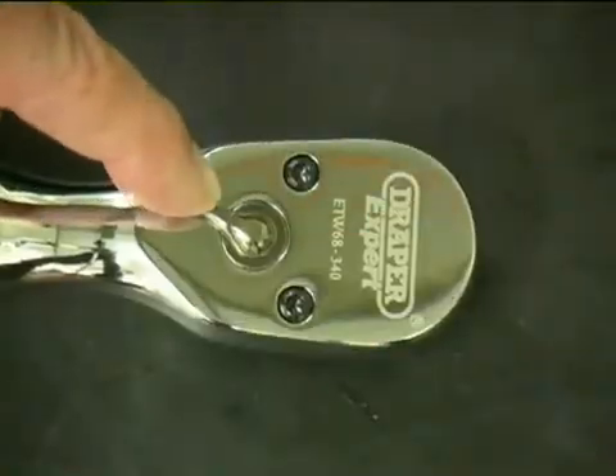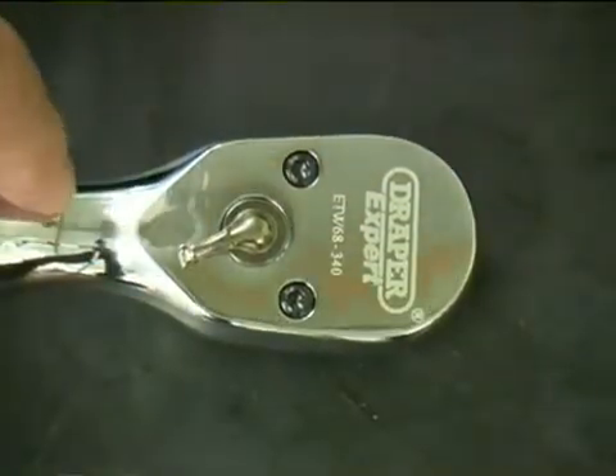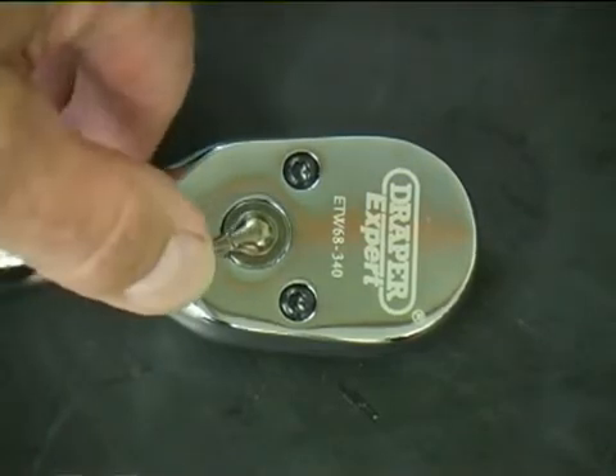Each wrench has a reversible ratcheting head, allowing torque to be measured in both right and left directions.